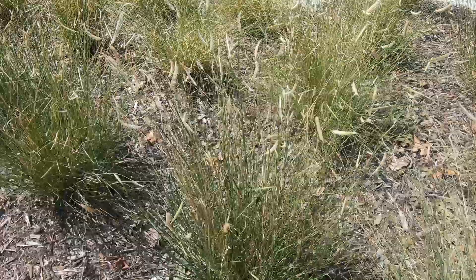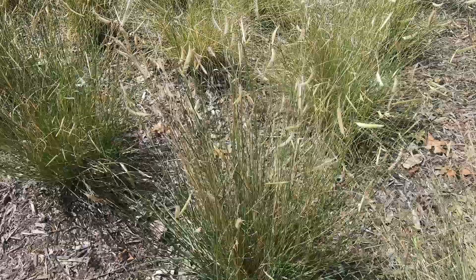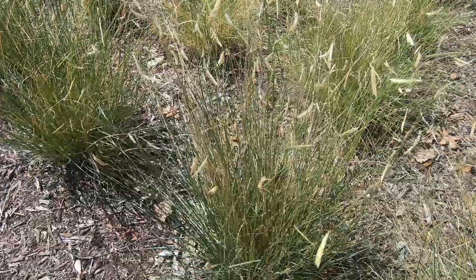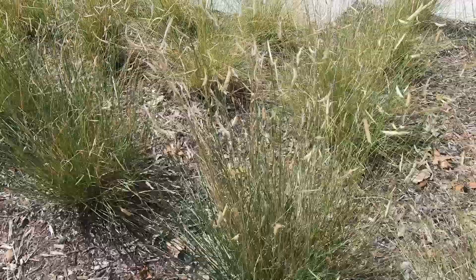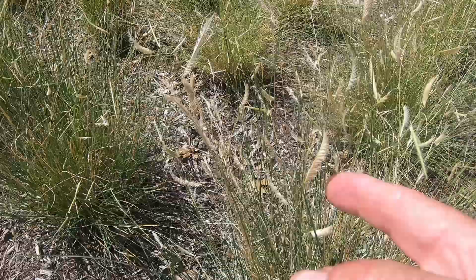Hello, welcome to Grow New Plants. Today I'm going to propagate some blue grama grass. This is a native grass in the United States and it's got a real fine leaf. It's also called a mosquito grass and it only gets about two feet tall. It's kind of delicate looking and it's got these really neat looking seed heads on it.